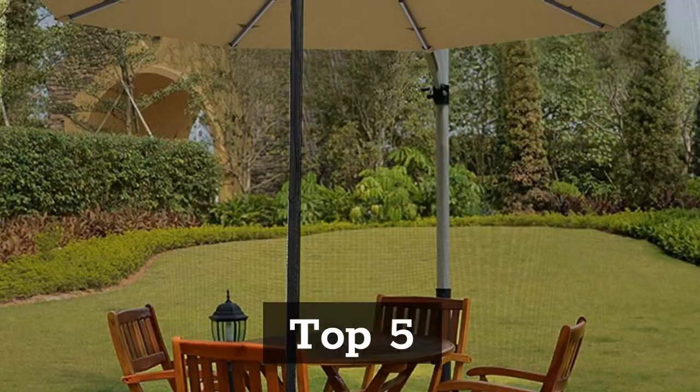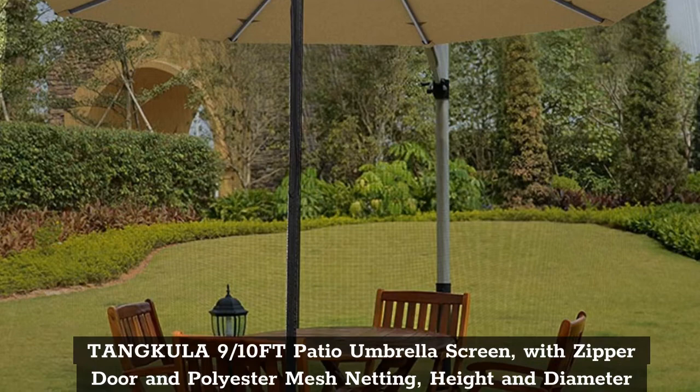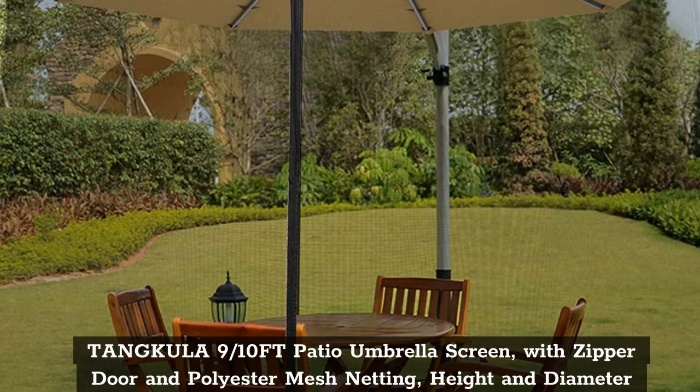Top 5: Tenkula 9-10 FT Patio Umbrella Screen with Zipper Door and Polyester Mesh Netting. Height and diameter adjustable. Suitable for outdoor patio and camping umbrella.